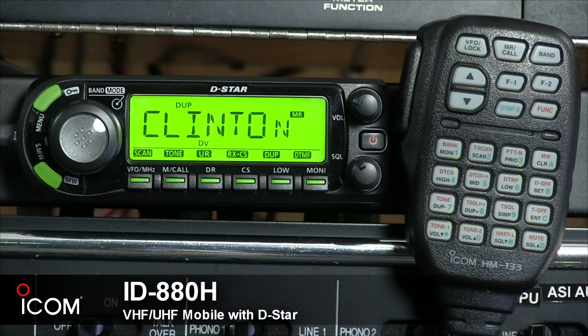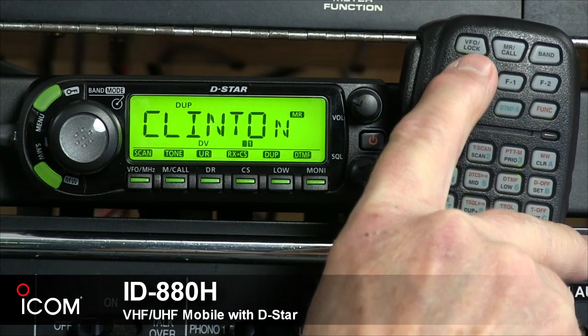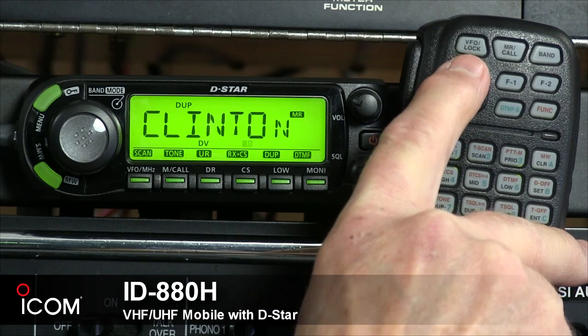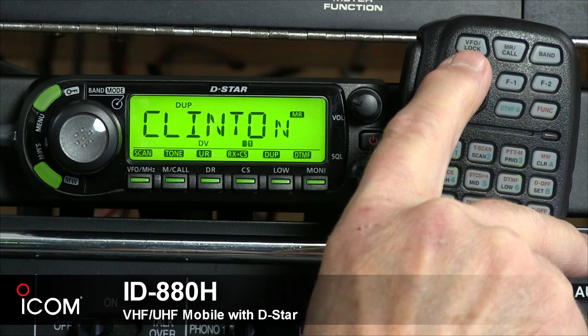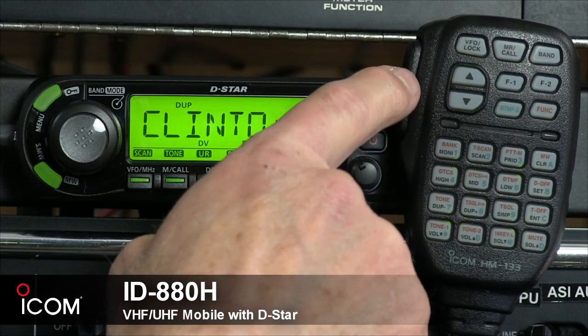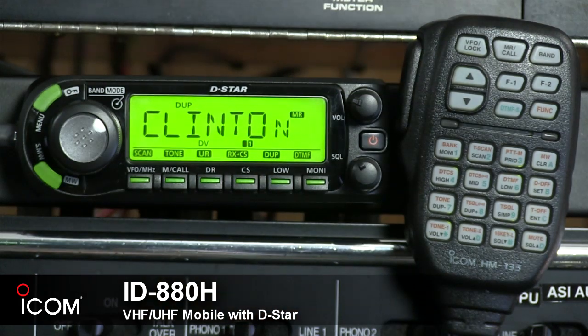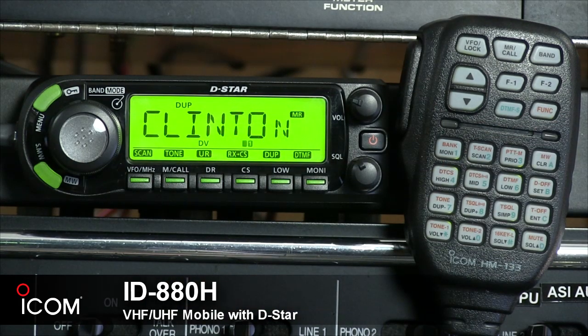You can do an awful lot with the microphone of this rig, so let's take a look at it. Right here we have the VFO lock key. It performs the same function as the VFO lock key on the rig itself. Press it to select VFO mode, or press and hold for a second to activate the lock function. The push-to-talk switch is on the side. There's also a one-touch function where you can just tap it once and it goes into transmit mode.